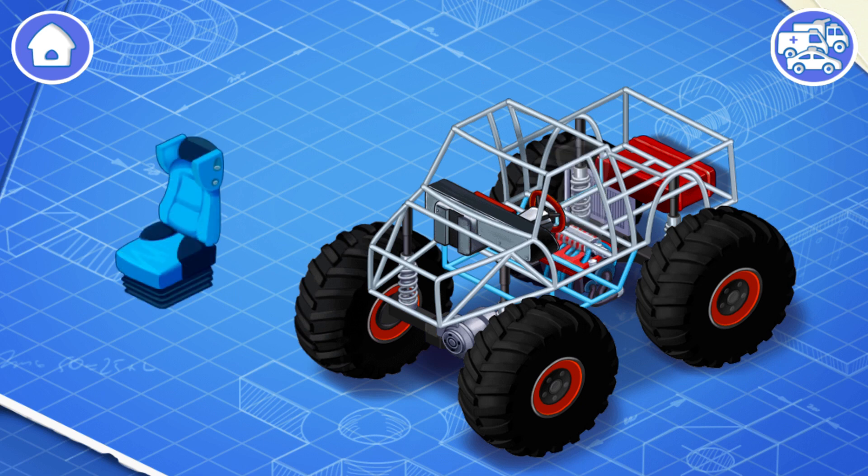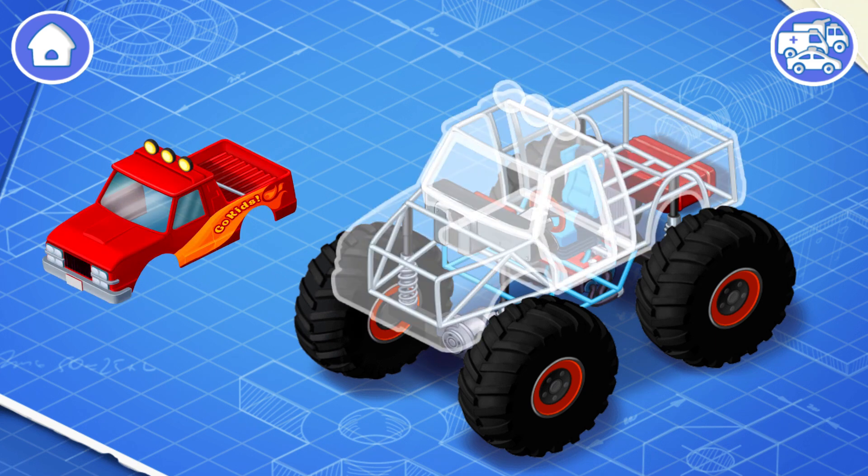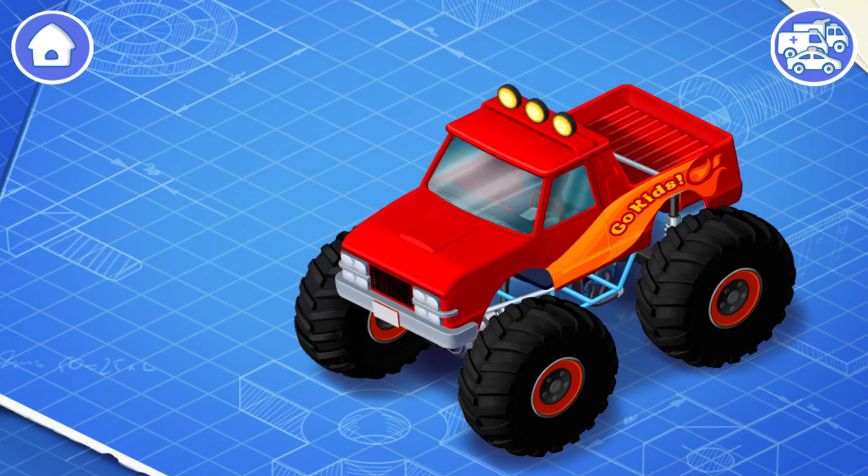Let's install a driver's seat — this is where the driver of a monster truck sits. The body is the part of a monster truck where the driver's compartment is located; the body is attached to the car frame — install it. The body of a monster truck is made of lightweight and strong materials, complemented with interesting and bright elements.